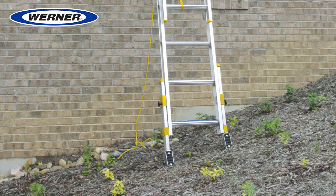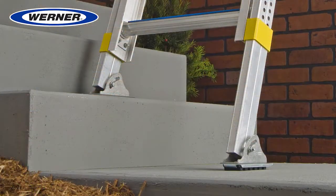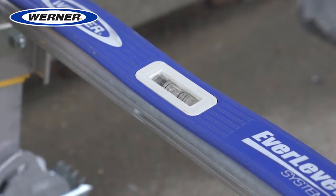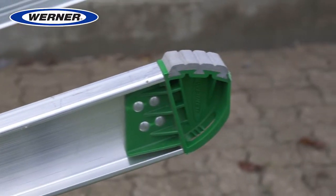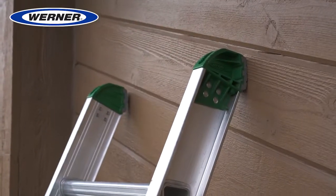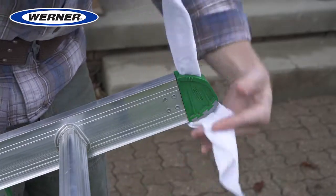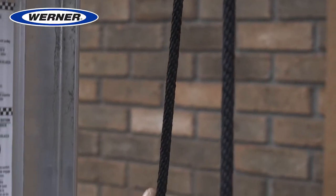The Equalizer works on sloped surfaces or steps, while the built-in bubble level quickly indicates your ladder is level. New traction caps are built with mar-resistant padding to protect your work surface and also have tie-off slots for rags. Braided polyester rope is UV-resistant and long-lasting.